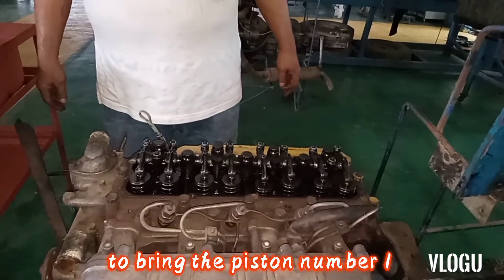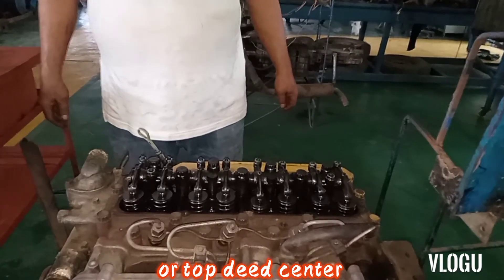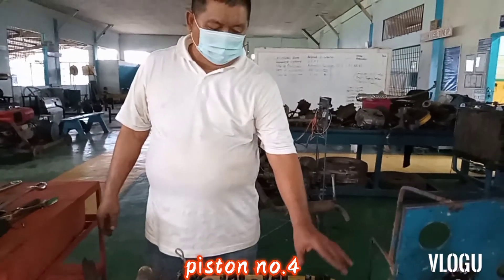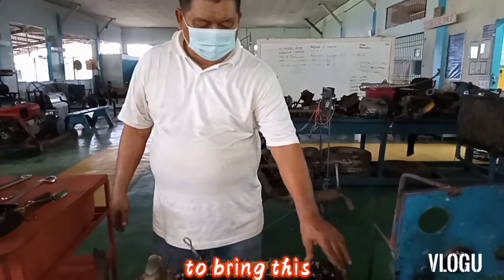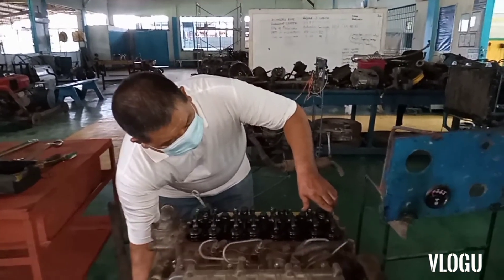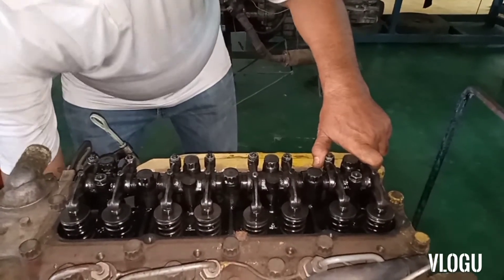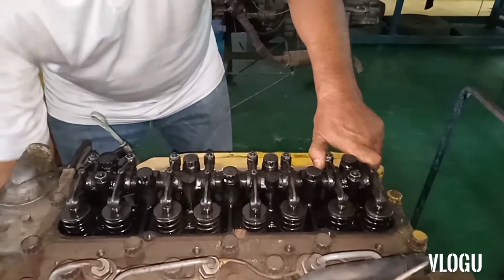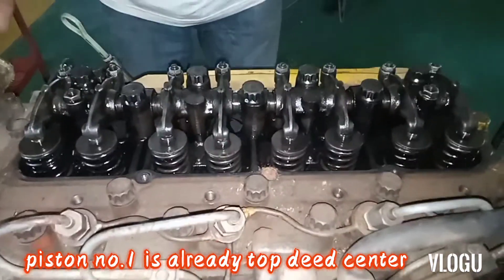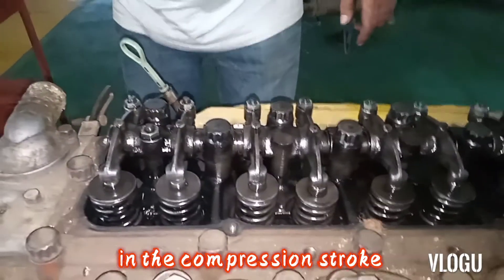Rotate the crankshaft pulley to bring piston number one into the compression stroke, or tappet center. The running mate of piston number one is piston number four. Piston number one is already at the tappet center and in the compression stroke.